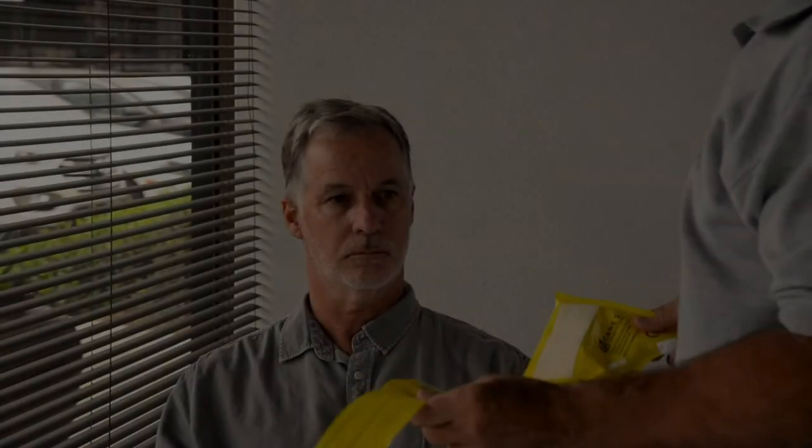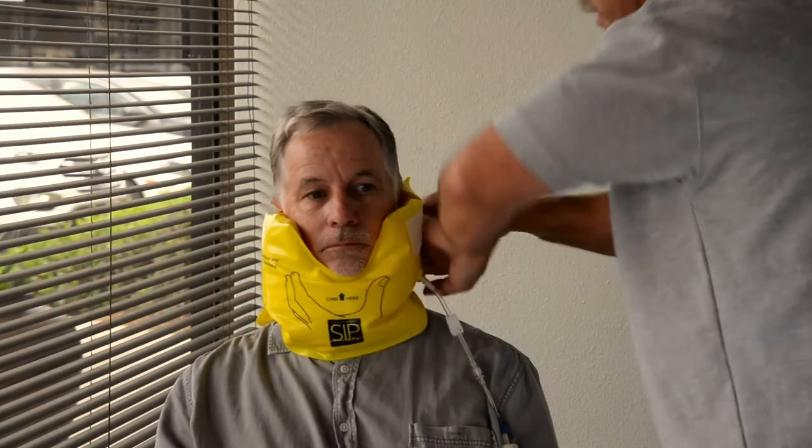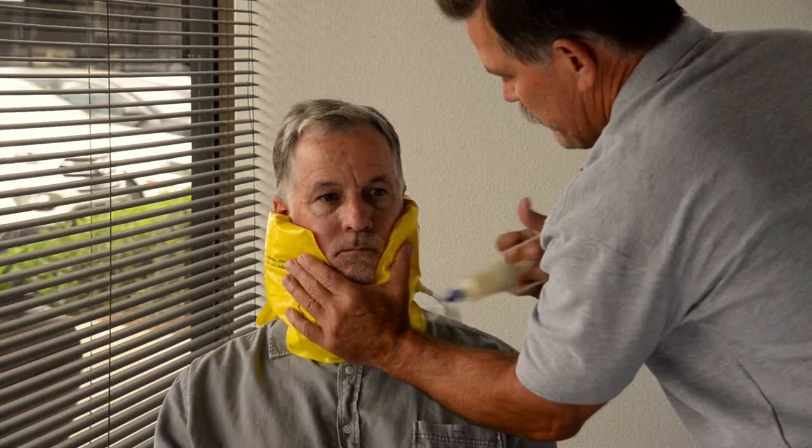Now we're going to show you a few other ways to apply the SipQuick. We are now going to demonstrate the one-rescuer technique. The most important thing in this technique is to advise the patient not to move their head. Tell them: 'I'm going to be placing a product around your neck — I need you to keep your head in a stable position throughout this process.' The rescuer will snugly apply the SipQuick collar around the neck, secure with one hand at the cheek and jaw, and then rapidly pump for approximately five to seven seconds. The patient is now comfortably stabilized in place.